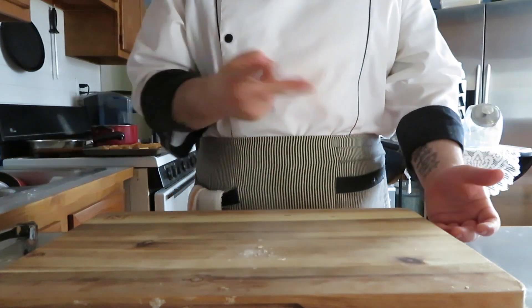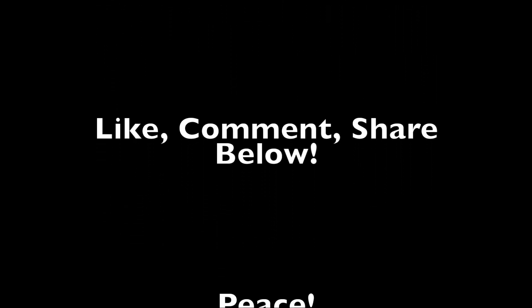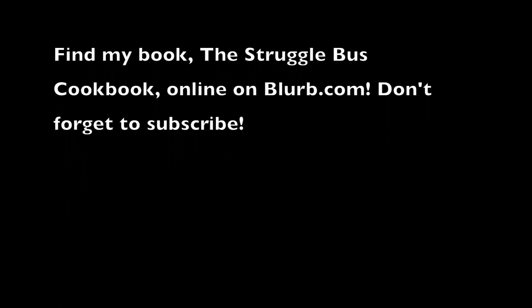As always, appreciate you watching, peace. Come on with your rain, I've got a smile on my face, I walked out the lane with a happy refrain, just singing, singing in the rain. Thank you.